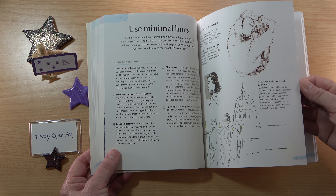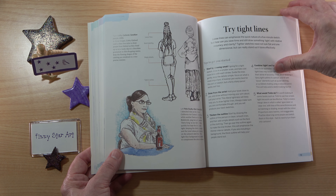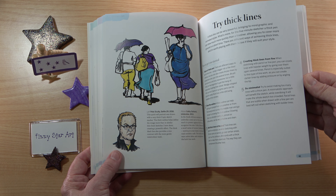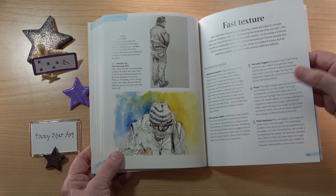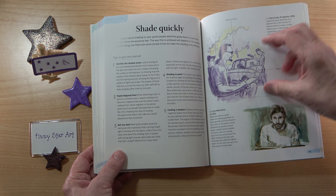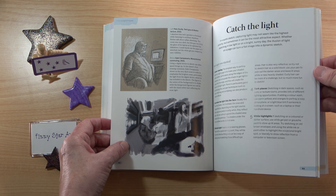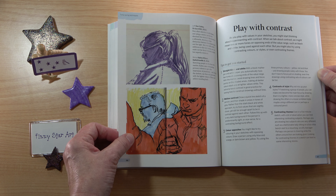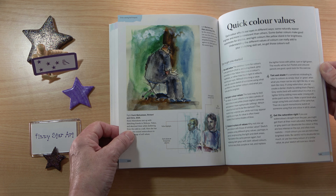Then we have some time-saving techniques. You could use minimal lines, fast and loose lines, tight lines, thick lines, contour drawing, fast texture, speedy scribbling, hasty hatching — I love the titles in this book — shade quickly, catch the light, simple tonal values, play with contrast, sketch over colour, quick colour, and quick colour values.